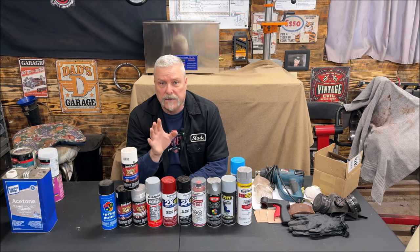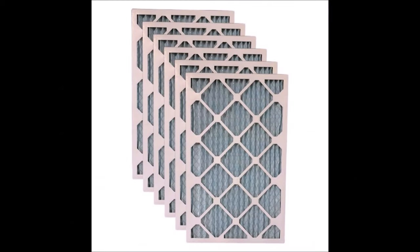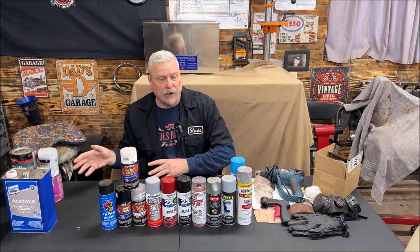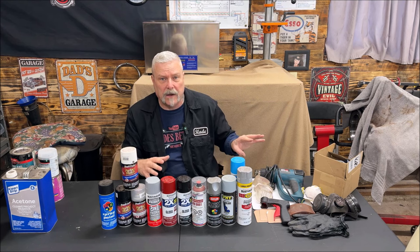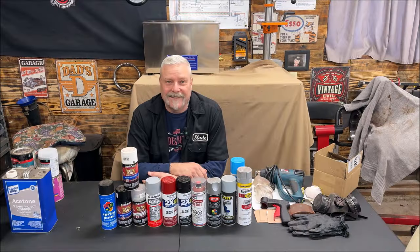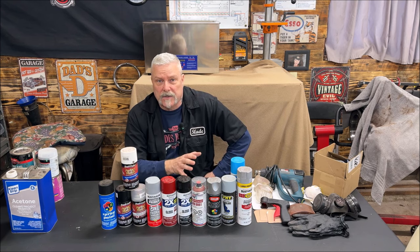You can also take a furnace filter — the cheap blue or green ones — and tape them to the fan. So when you're pulling the paint and fumes out the window and out your garage door at the bottom, you're not putting overspray on your neighbor's car. That could be a bad thing. Make sure you use the proper masks.